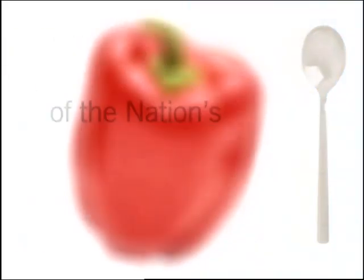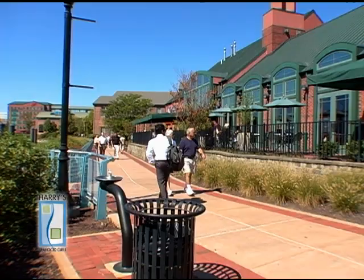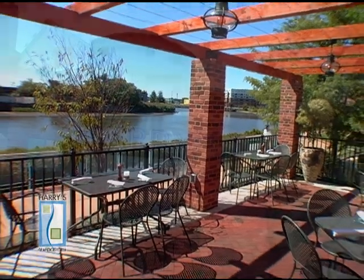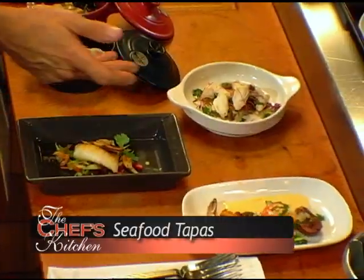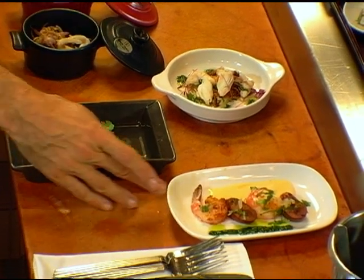Stay tuned for tips and techniques from the nation's top chefs in the Chef's Kitchen. Today we're on the beautiful Wilmington, Delaware waterfront at Harry's Seafood Grill, and I'm joined by Chef David Banks. We're rolling out a seafood tapas menu as well as other tapas, but we're really highlighting the seafood tapas.